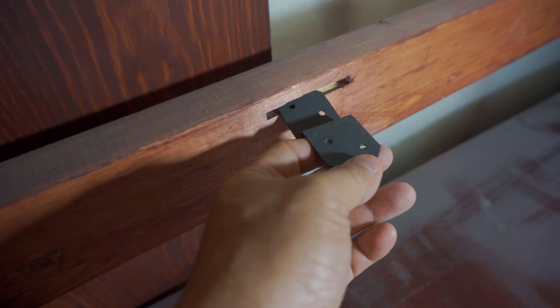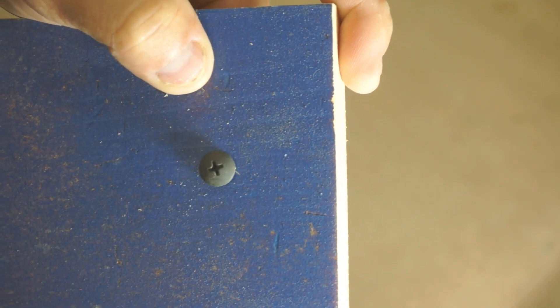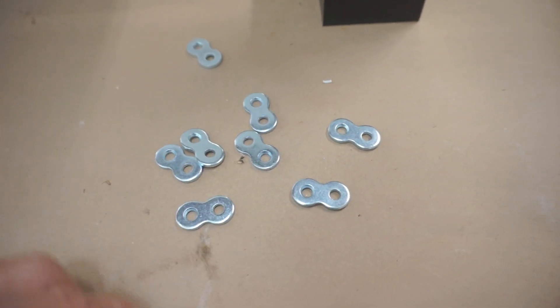There are different ways you can attach the top to the base to account for those seasonal changes. Some methods involve cutting slots into the base with a metal clip that attaches to the top and slides back and forth. You can also drill long holes into the base so the screws can slide back and forth. But what I've used for a long time, which I really enjoy, are these — figure eight tabletop fasteners.